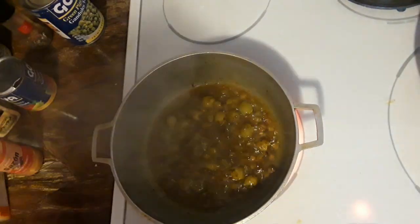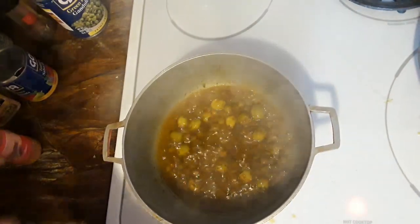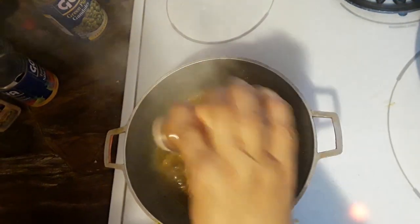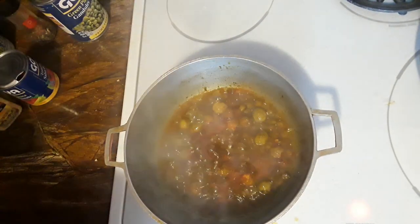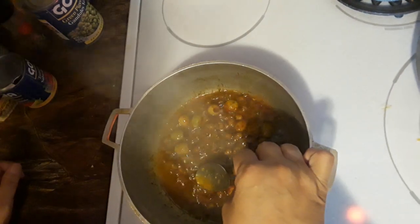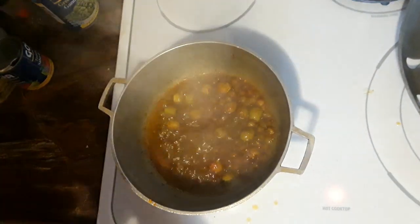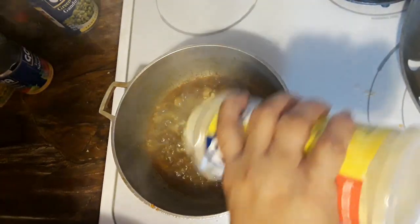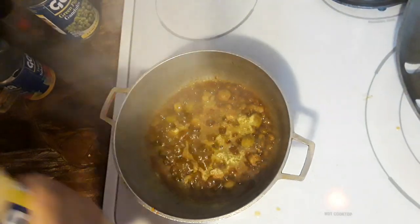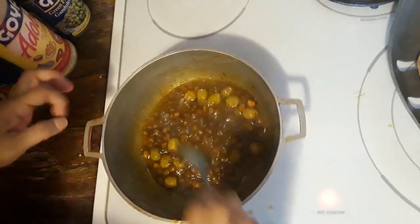It smells amazing, guys. Okay, that's done — I'm going to put a little bit more. I like my rice to have good color. So next you're going to taste it to see how it tastes — it needs a little bit more flavoring. I don't like to put salt in my food so I put more adobo in there instead. Move it around.